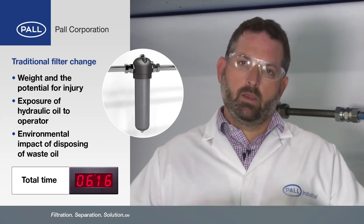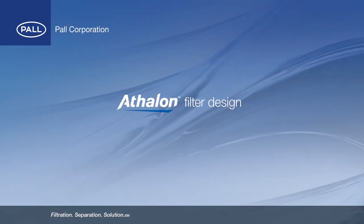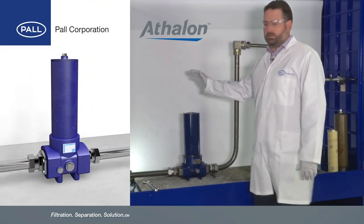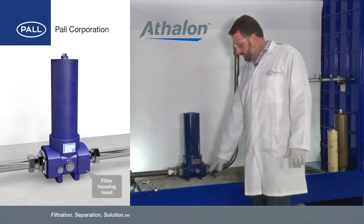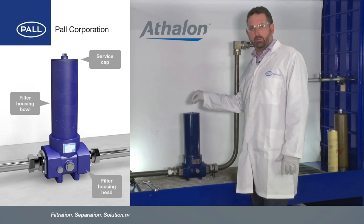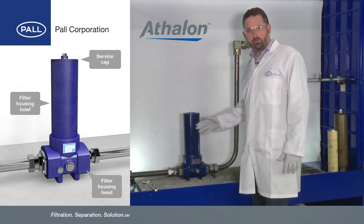The solution is an improved filter design where we can change the filter element without removing the bowl. This is the Paul Athalon filter assembly. We notice the head is at the bottom along the firm flat surface, the bowl is upwards, and we have a cap here to service the filter element. We're going to use the same procedures as before, the same tools, the same PPE. Let's start the timer and change the element.